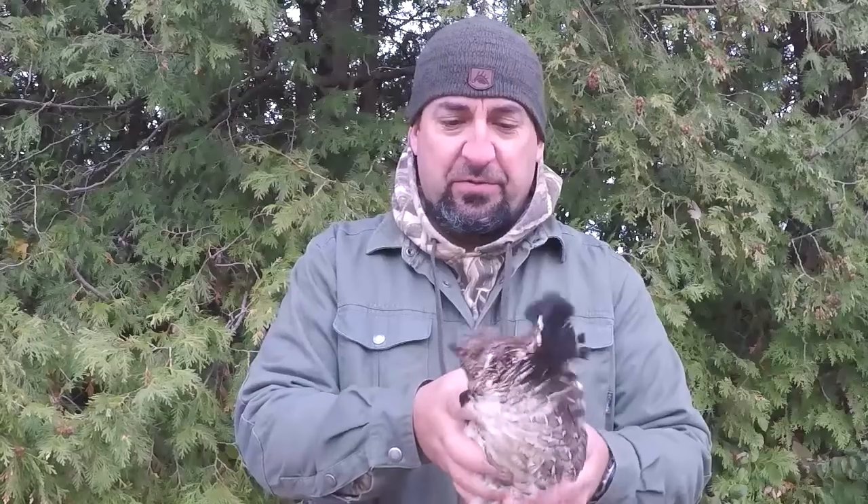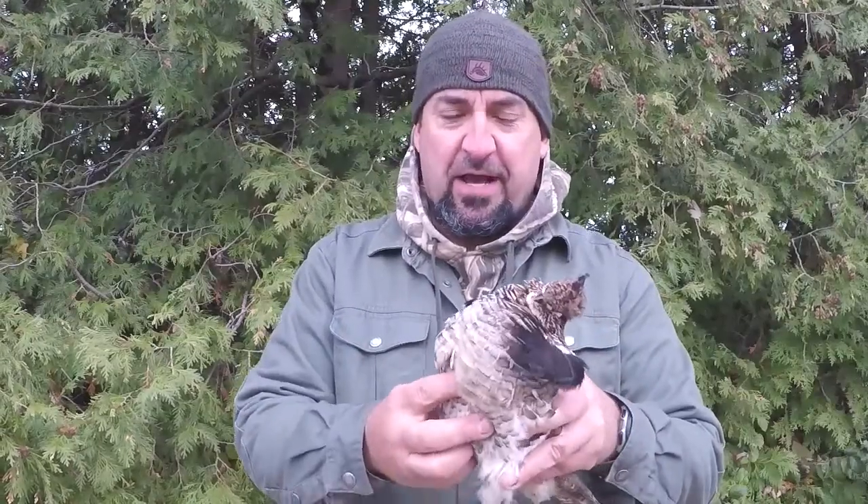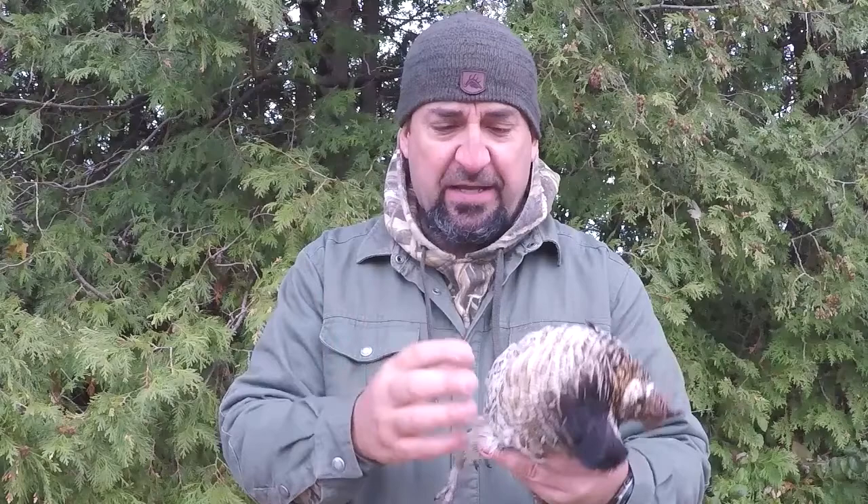Hi friends, welcome back. Jeff Allen, Off the Gridiron, and today I'm going to share with you how to field dress a rough grouse just with your bare hands, with point-of-view action. Stick around, you're gonna want to check this out.